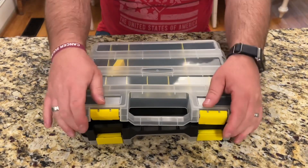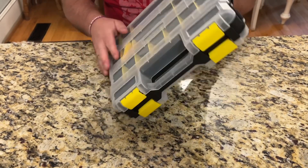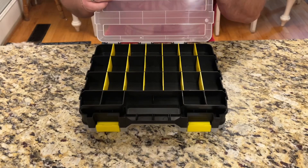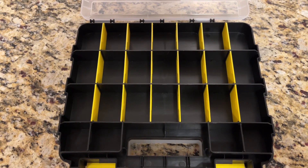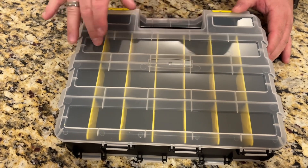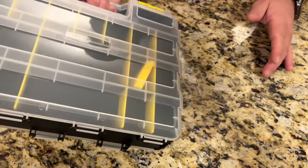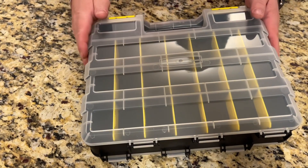This is double-sided, so you can have it set up one way on one side and a totally different way on the other side. It's got a transparent lid so you can see what's in here without having to even open it up. You can make sure you've got the right side just by looking at it, and then you can pop it open and get to what you need.